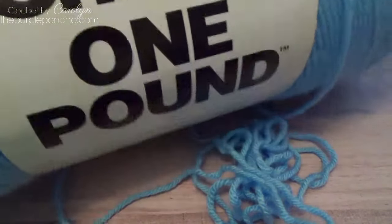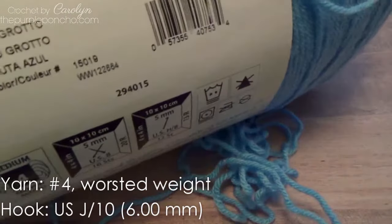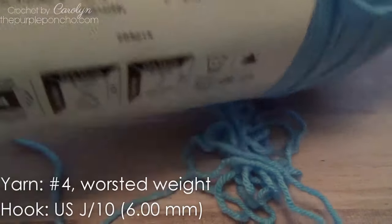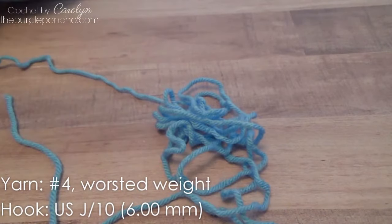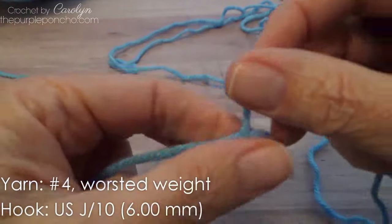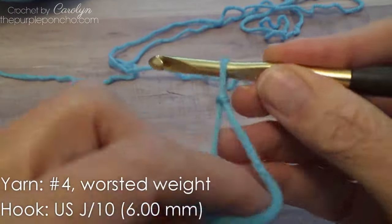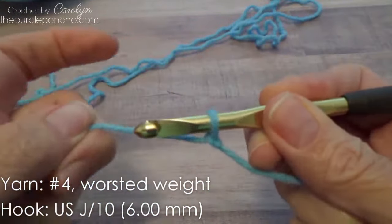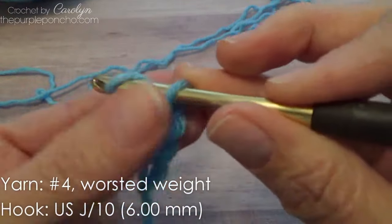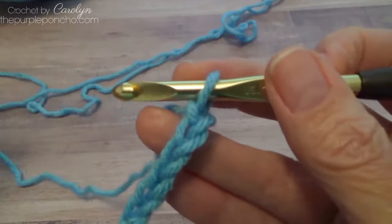I'm using Caron one pound, and the color is called Blue Grotto. And then make a slipknot, put on your hook. For this sample, I'm using a size J, 6mm crochet hook. And I'm just going to make a small swatch.